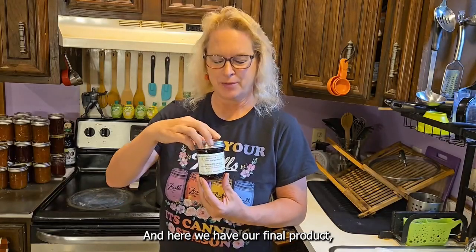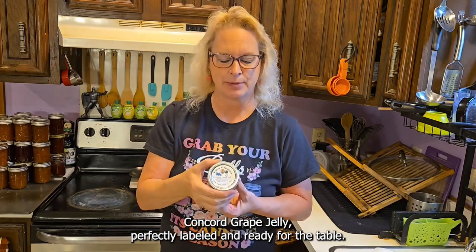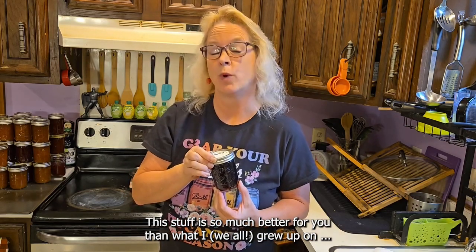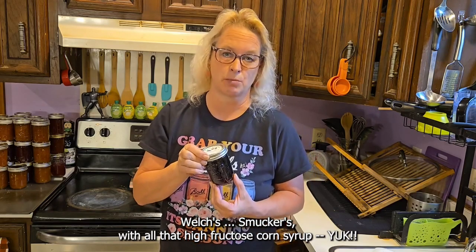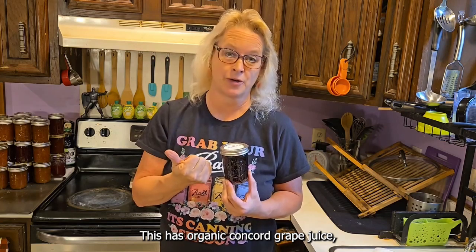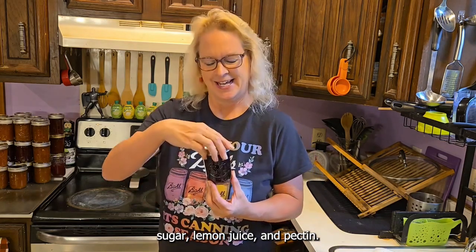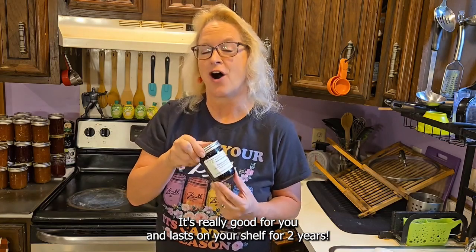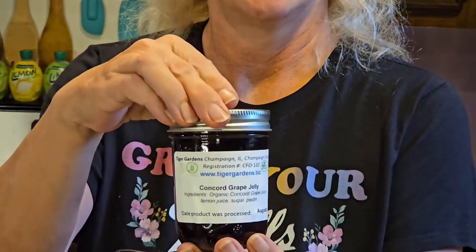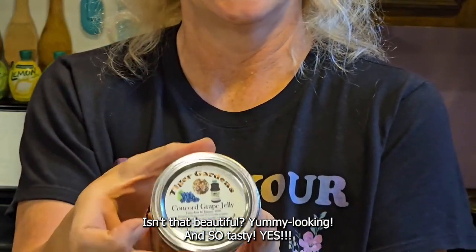And here we have our final product — Concord Grape Jelly, perfectly labeled and ready for the table. This stuff is so much better for you than what I grew up on: Welch's and Smucker's with all that high fructose corn syrup. This has organic Concord Grape juice, sugar, lemon juice, and pectin. It's really good for you and it'll last on your shelf for two years. Perfectly labeled — isn't that beautiful?